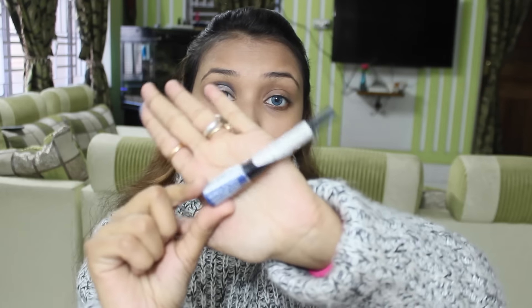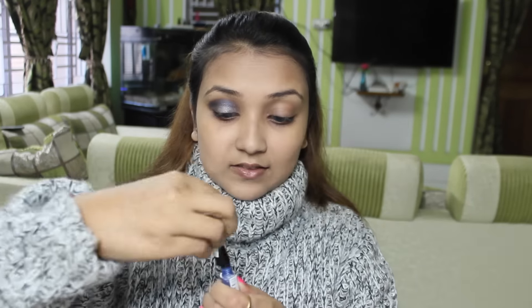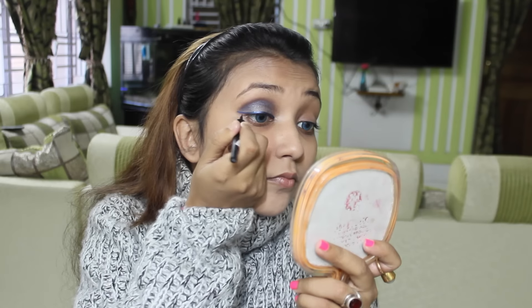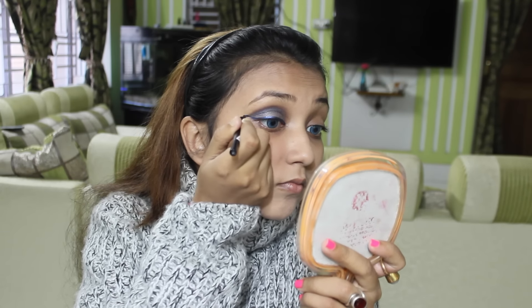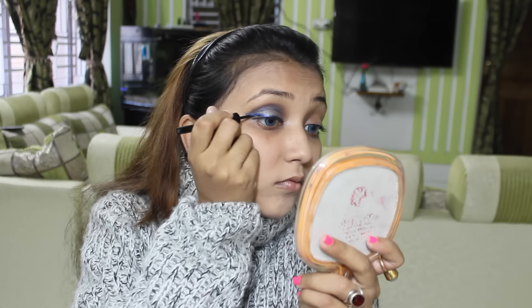Now using the Maybelline Hyper Gloss liquid eyeliner — it's a blue eyeliner. I really like the color of this eyeliner, so I am doing a winged eyeliner look with it.